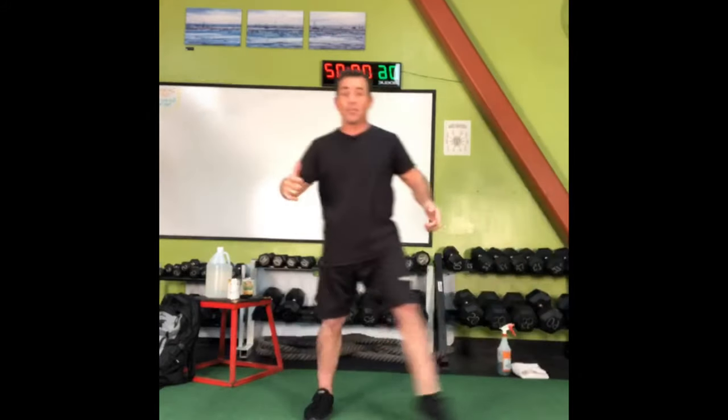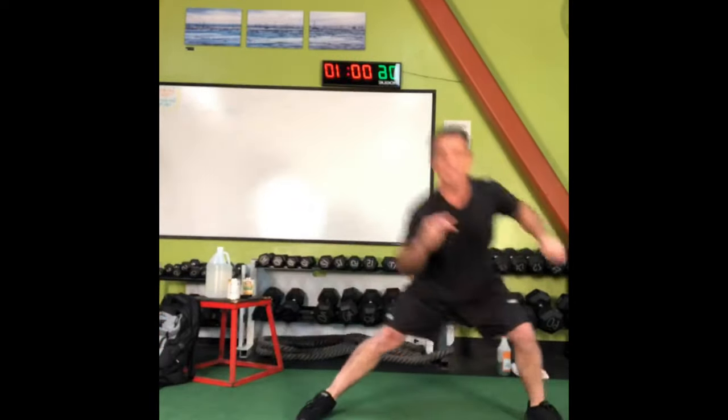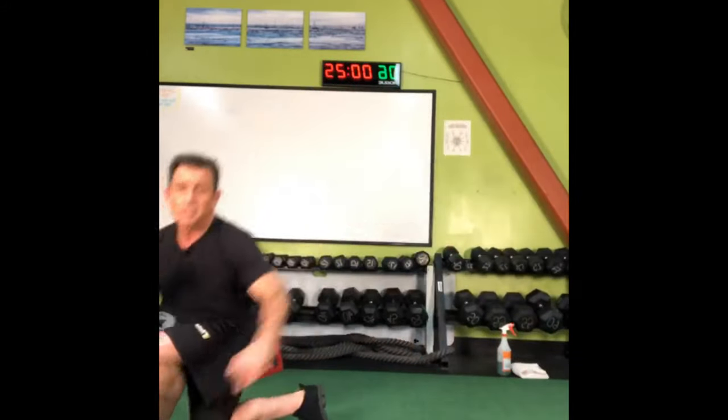Lateral and crossover lunges next. Step to the side — right leg goes right, then crosses over to the left, then switch legs. We go side to side: right leg to the right and crosses over, then left leg to the left and crosses over. See if you can coordinate it. Feel like I'm juking somebody out on a football field, back and forth.